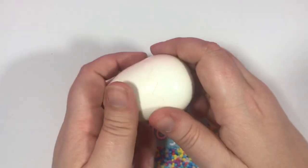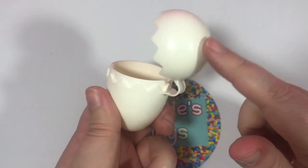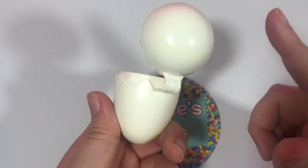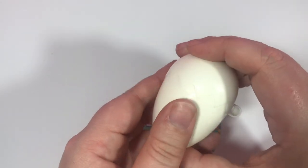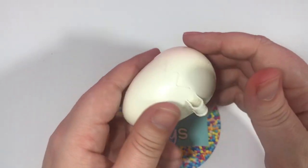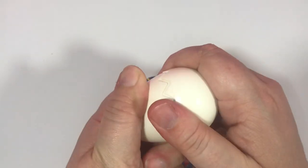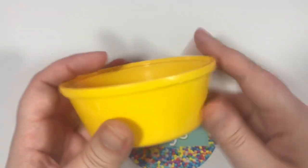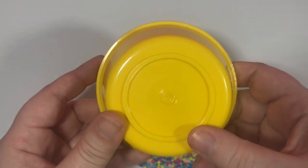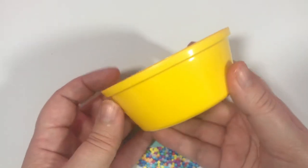Next is this little egg. Of course there's nothing inside. Now I love whoever invented this — I'm sure they don't work for the company anymore. I love that they put this right here so you can actually keep the eggs together, because we all know children lose things. So now as an adult I really appreciate whoever put that together. Next is just a little yellow bowl. It just says Fisher-Price, it says FP Toys on the bottom. It's just a standard cute little bowl.